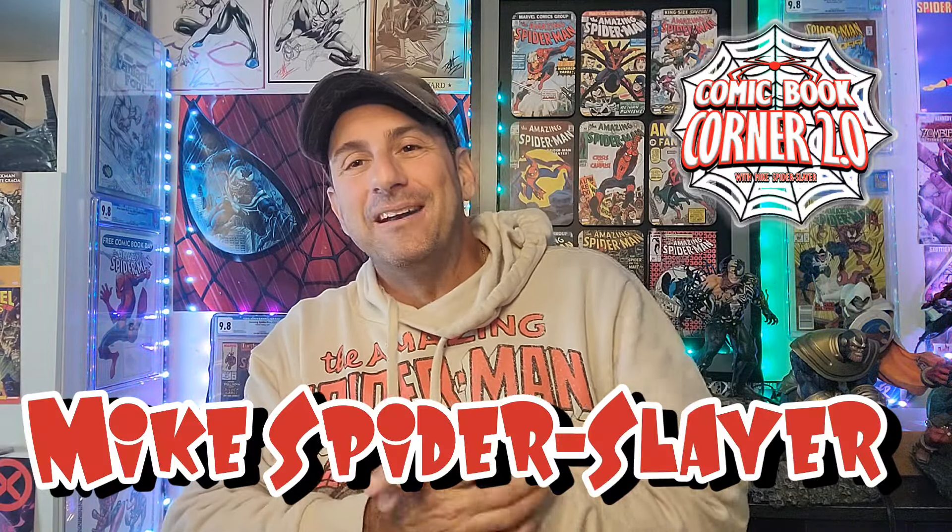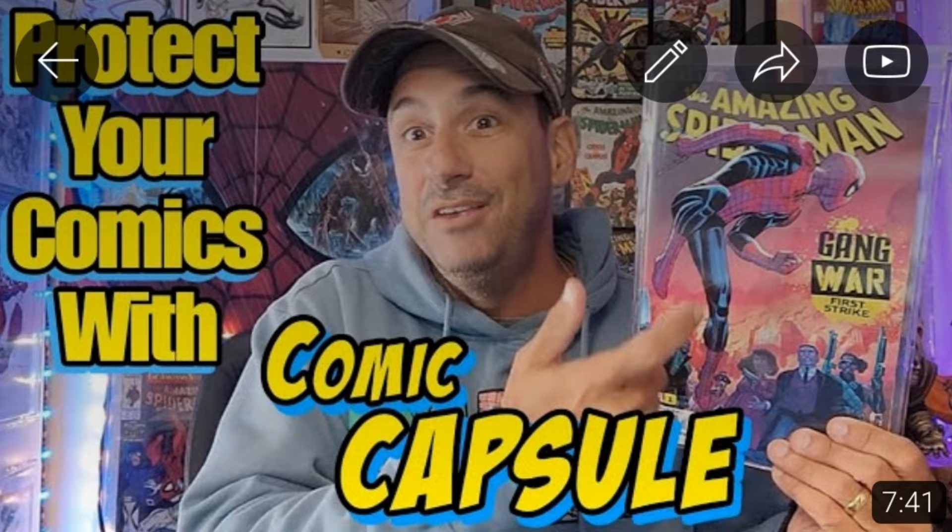Welcome back to Comic Book Corner 2.0. I'm your host Mike Spider Slayer, getting ready to do a little promotional thing here. So if you guys remember, I did a promotional video on the comic capsule. This is created by the Bored Boys, and now they're in collaboration with Mark Spears, who is the creator of the monster card series and the monster comic series.